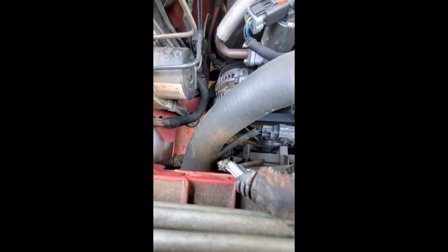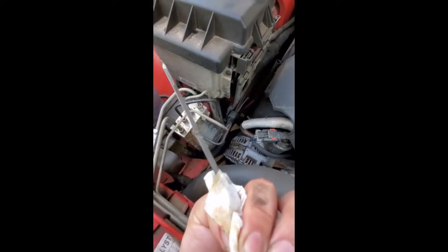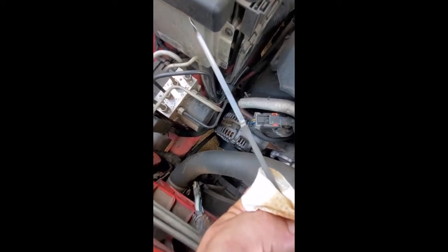I like to let it run for a second, then come back up here and make sure nothing's pouring out. If it's not, everything's good. Pull the dipstick, wipe it off every time. We're at the second D there on the dipstick so we need to add a little bit more oil.